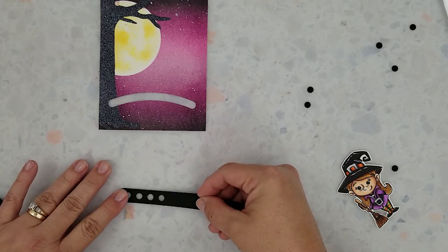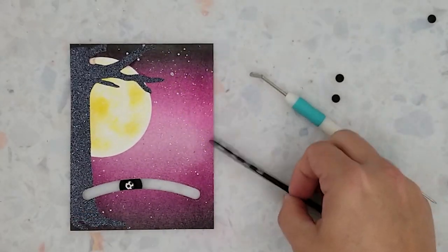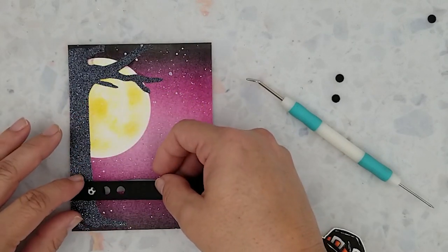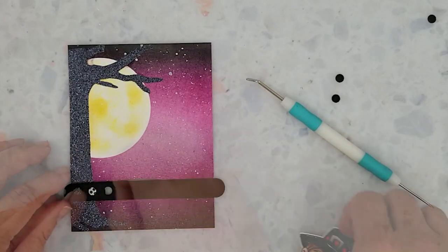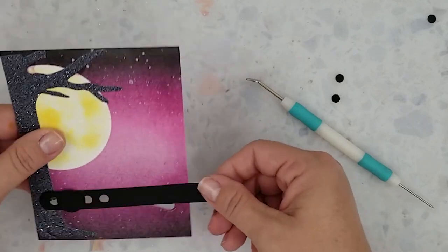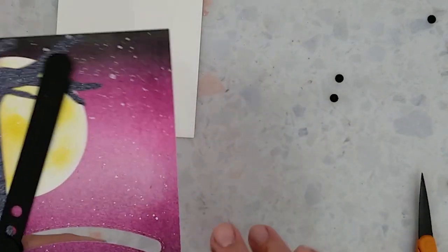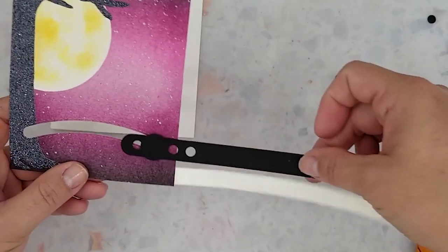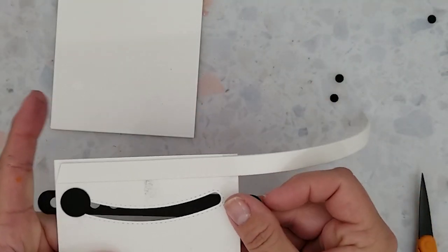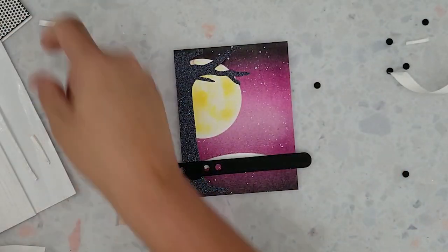After gluing this pull tab together I'm going to set it aside for now. Here's the circle with the foam dot placed in the center — I'm going to lay my card panel over this making sure the foam dot is resting in the track. Lay my pull tab down and now attach the other circle on top of the foam dot. My pull tab is ready to go. I'll flip the card panel over and adhere 3D mounting foam to the back — just make sure that it doesn't interfere with the movement of the pull tab. I'm going to attach this to a four and a quarter by five and a half inch card base, then make sure the pull tab is moving freely.